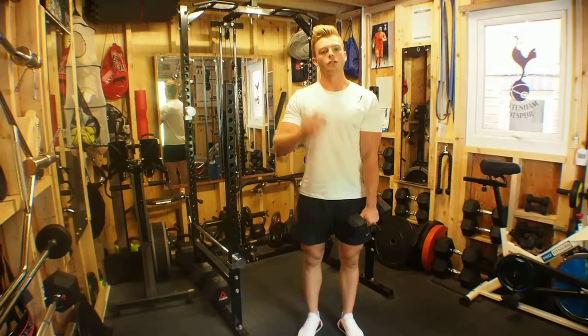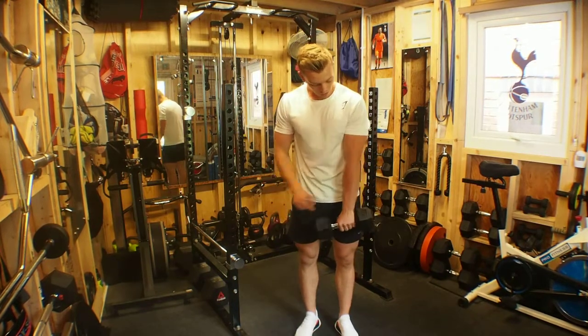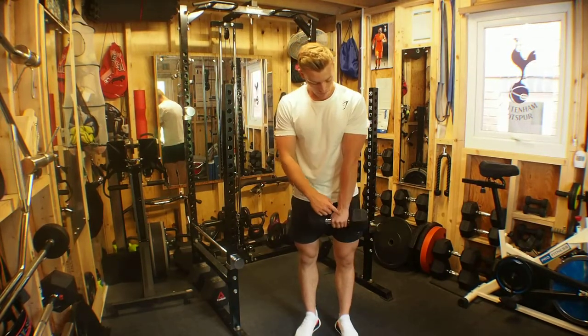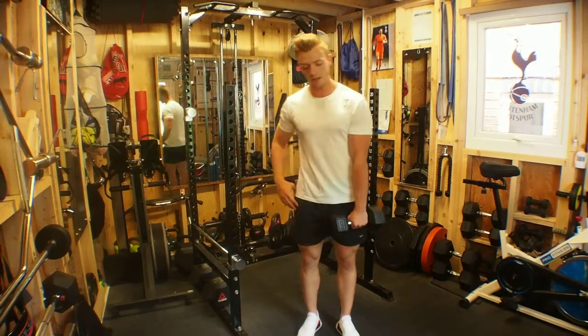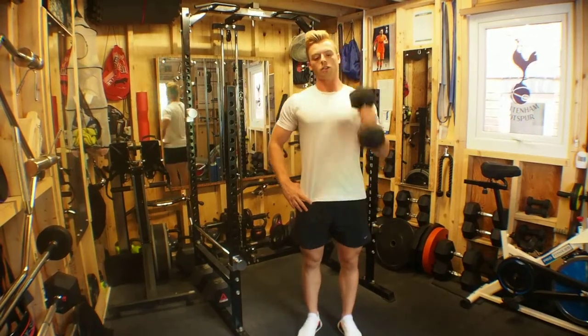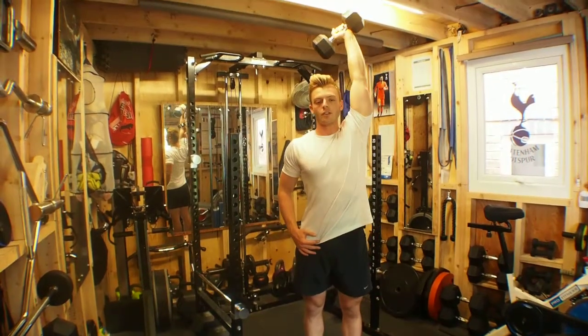Single arm dumbbell overhead extensions. For this exercise we hold a dumbbell with the pinky as close to one end of the dumbbell as possible. We're then going to press up into the overhead position and extend fully out.